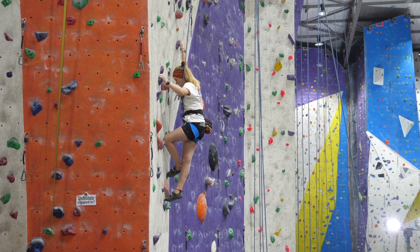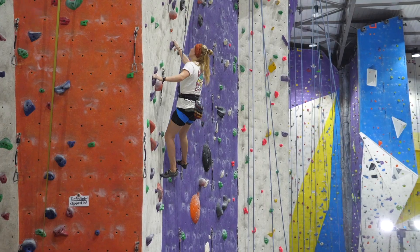Top roping is the safest form of rope climbing where you don't have to take spectacular falls if you lose your grip. It's still dangerous and a mistake can have serious consequences. Let's have a look at what's in the test.